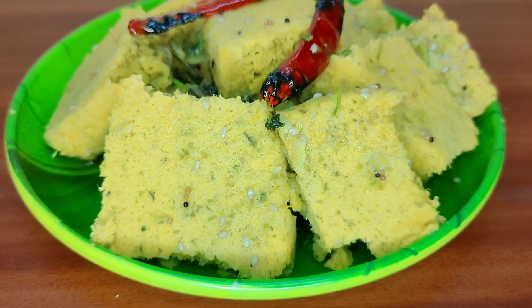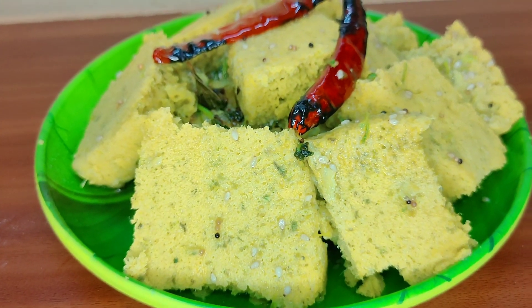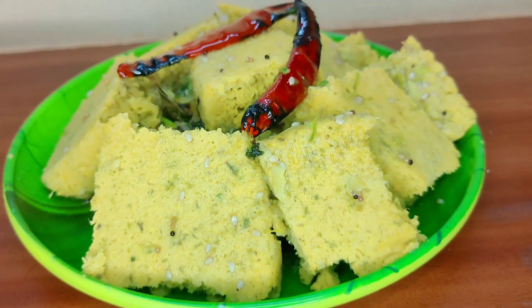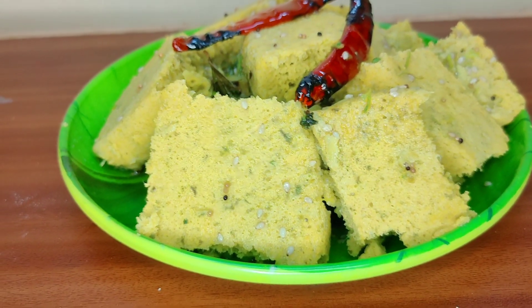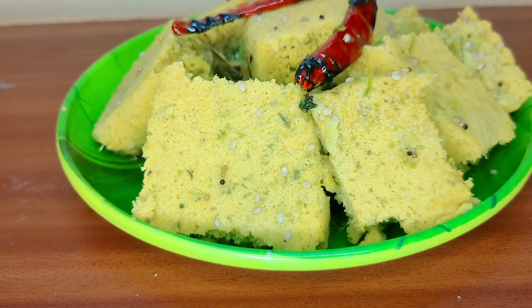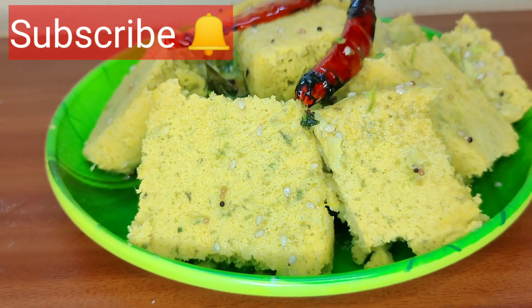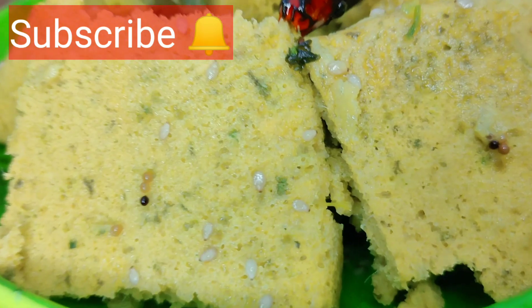If you like this video, subscribe to my channel, like it, and share it with friends and family so that our YouTube family can grow and I can bring you more good videos and recipes. I will see you in a new video with a new recipe. Bye bye!